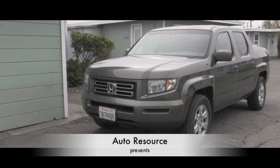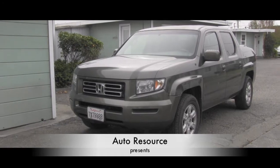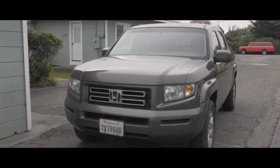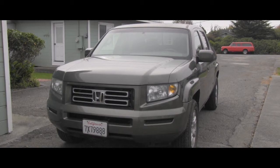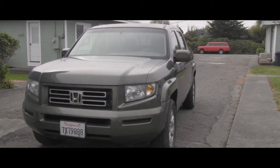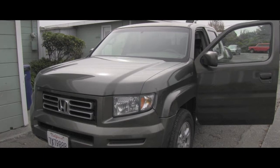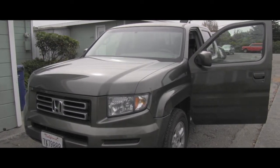Hello friend, welcome back to AutoResource YouTube channel. This is our Honda Ridgeline, and I recently had a check engine light coming on and off, so let's go and see what's happening with this vehicle. This truck was working flawlessly that entire time, and this is basically the first problem which needs to be addressed.